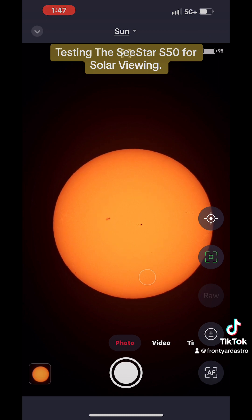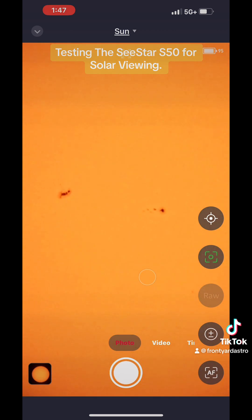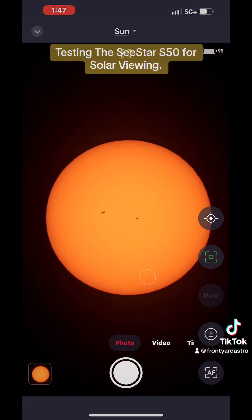You can hit that little top button there — that little star. You can zoom in, pinch zoom in, take some photos, take some videos, do a time-lapse. It's pretty cool, I'm having a fun time with it. So there you go.